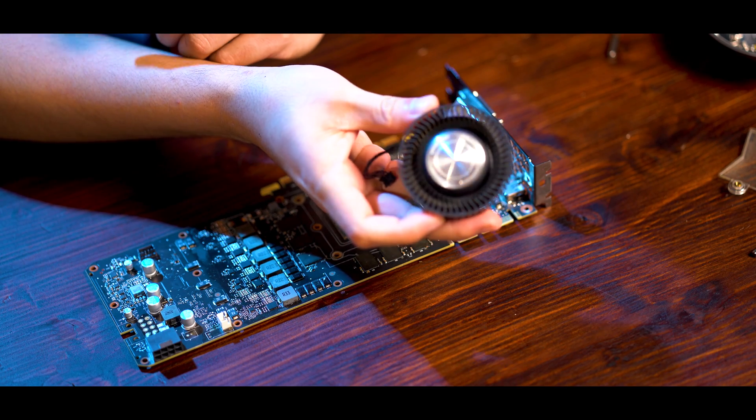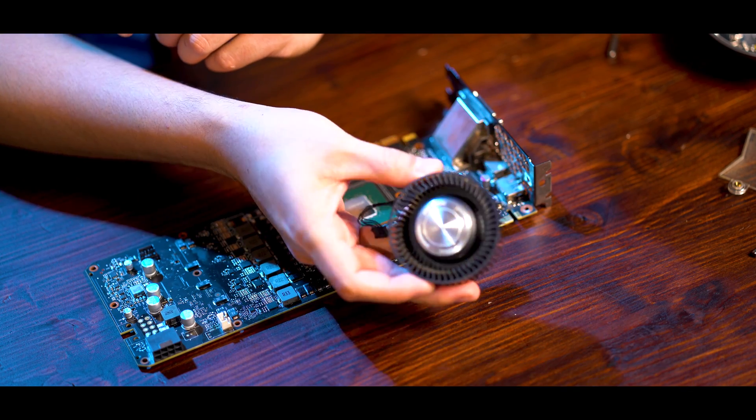So now we're back. I've actually cleaned this. That's a big difference. I've cleaned the rest of this as well.